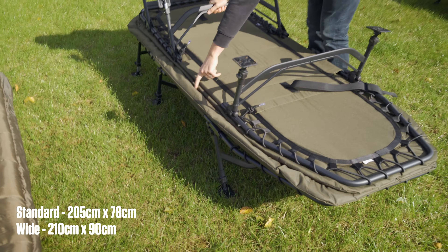Worth mentioning, the sleep system is also available in standard and wide, same as the Defender standard bed chairs. Then we have the Cocoon 2 Flatbed — this is an absolute monster. This is the larger of the two; it's available as a large or a standard, and the large weighs in at 23 kilos. It certainly isn't the lightest in the range, but with that you get all the comfort and bells and whistles you'd expect. The sleep system itself is a five-season system — you've got a top layer that zips back and another layer underneath, so for summer you can have just one layer, or both layers when the weather turns. It's also zipped straight onto the frame, so it won't move around and get loose.